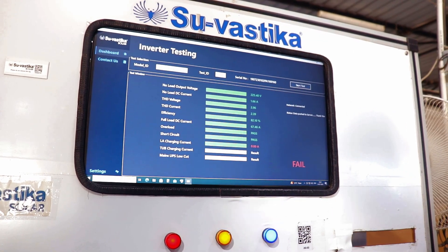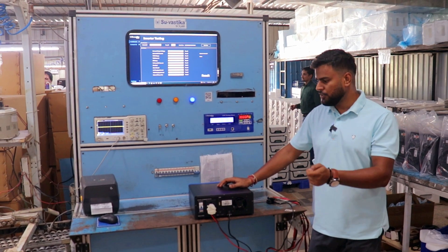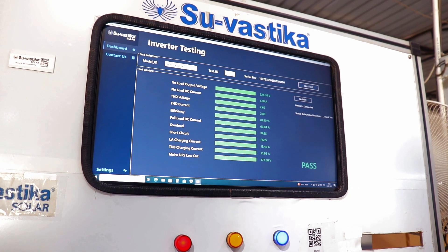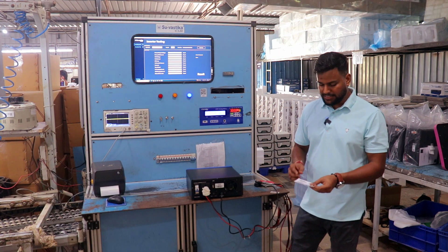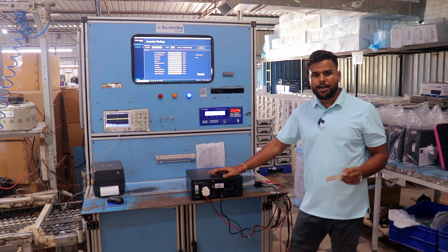If one test is failed, the unit is sent back for correction. If the test is passed, it saves all the data on the server. Then we get a barcode, and this barcode sticker is put on the system. The system is then ready to be packed.